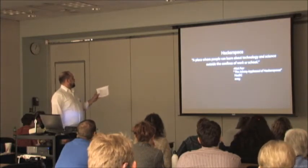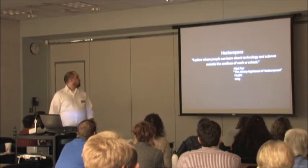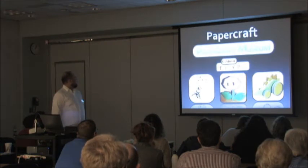A makerspace is a place where people learn about technology and science outside the confines of work or school. Why are we talking about these in libraries? Paper craft is another way.